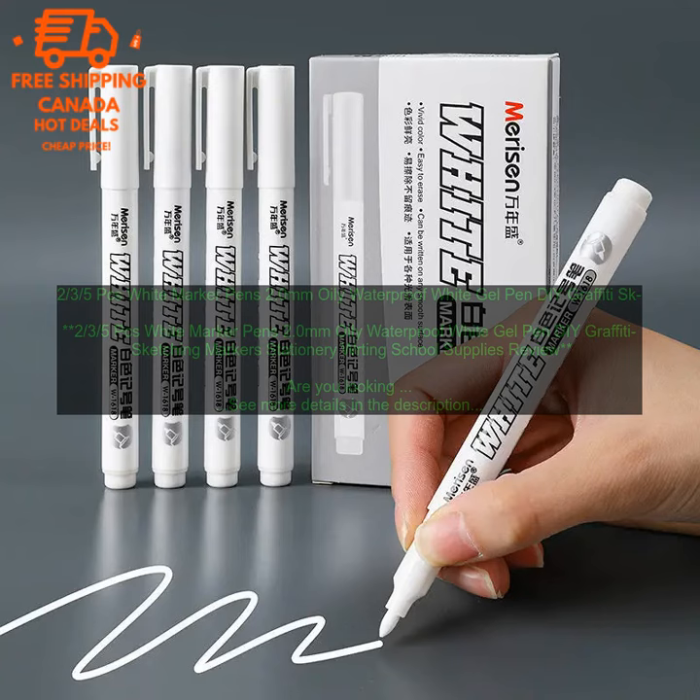2/3/5 pcs white marker pens — 2.0mm oily waterproof white gel pen, DIY graffiti sketching markers, stationery, school supplies review. Are you looking for a versatile and affordable set of white marker pens? Look no further than these 2/3/5 pcs white marker pens.